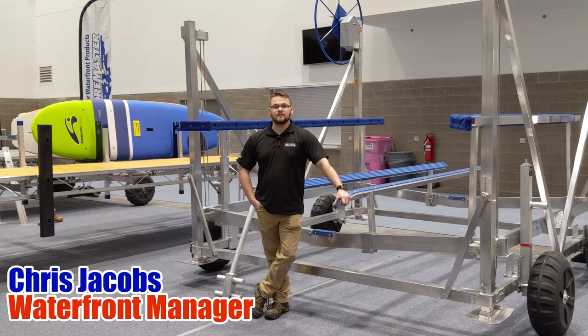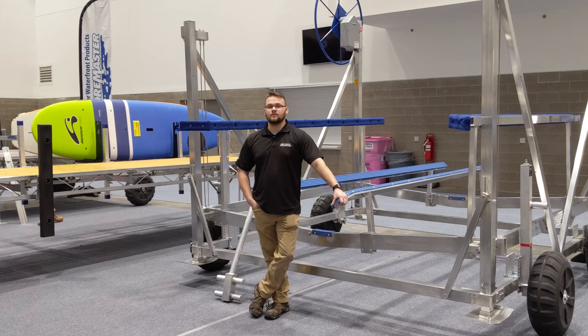Hi, I'm Chris with Brinson Marine. We're here at the CNY Winter Boat Show and with our hoist display we have set up here, I'm going to show you some ways to make it easier for you to pull your hoist in and out every season.